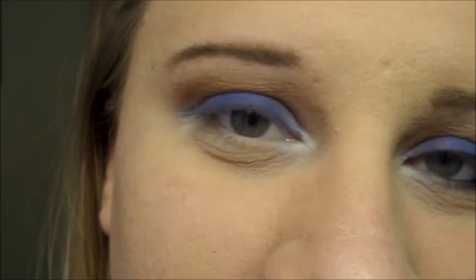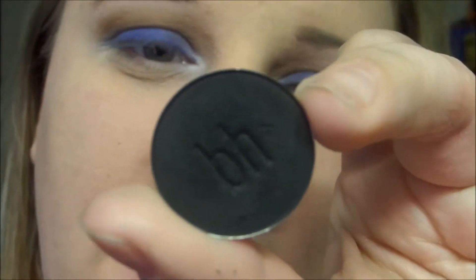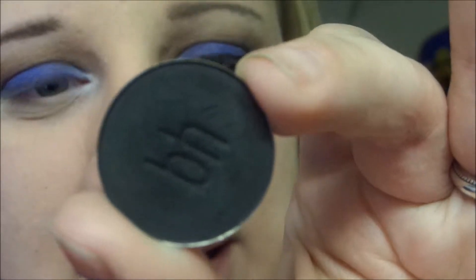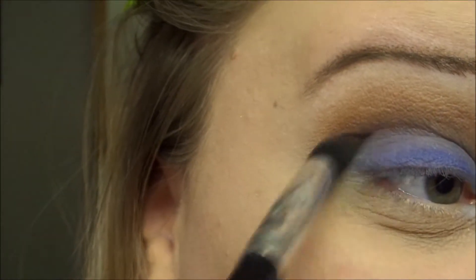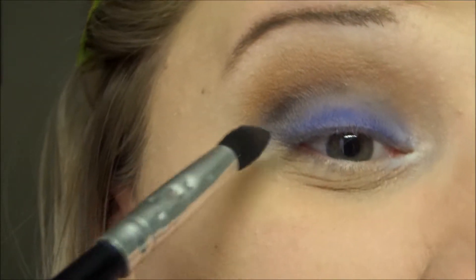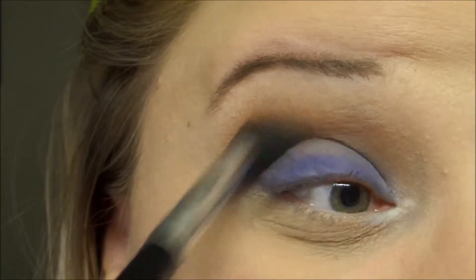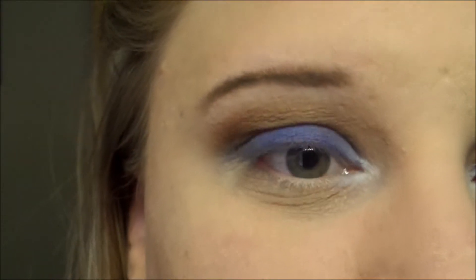I'm then going to take the pointed crease brush and go into this black shade — this is BH Cosmetics Cool Matte number 20. I'm only getting the tips of the brush in there and applying that right where the blue meets the brown, to give our crease just a tad bit of depth. But I still want the brown to really be the focus.